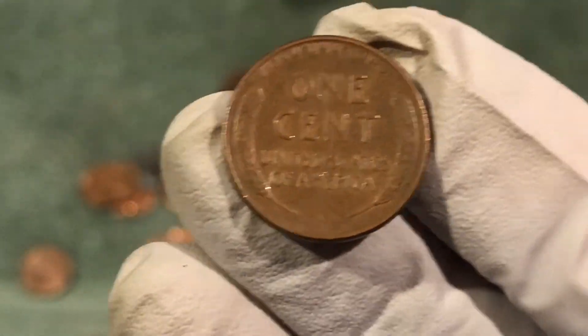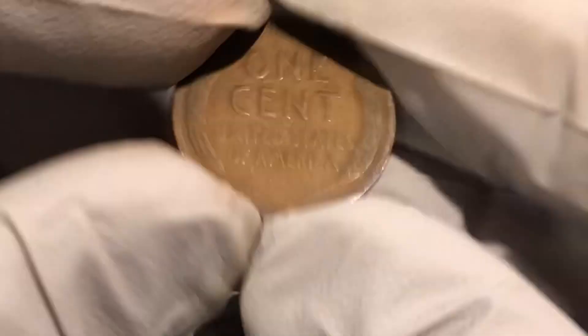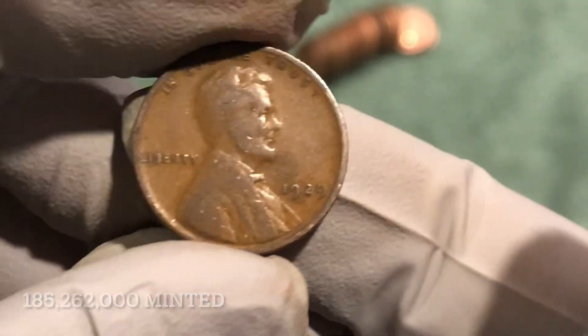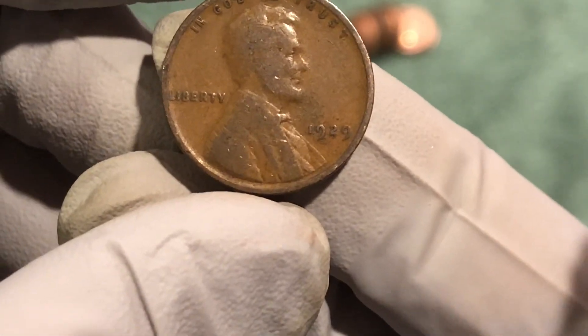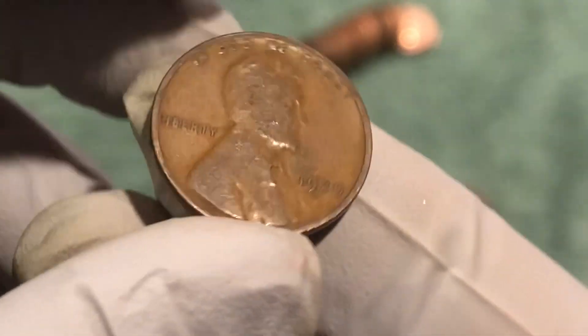Got a wheat penny — looks kind of worn, hopefully it'll be older. 1929, Philadelphia. So that's it — we've gotten coins from the teens, the 20s, the 30s, the 40s, and the 50s. We just need a 1909 — would be great if we got one. Awesome, let's keep on going.